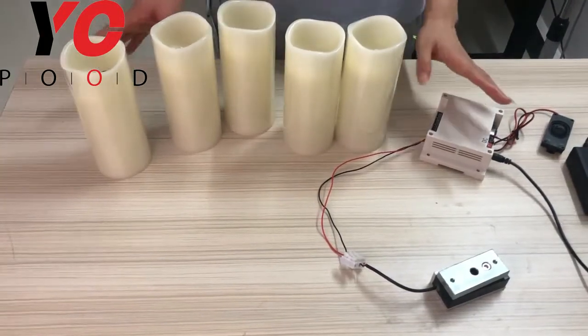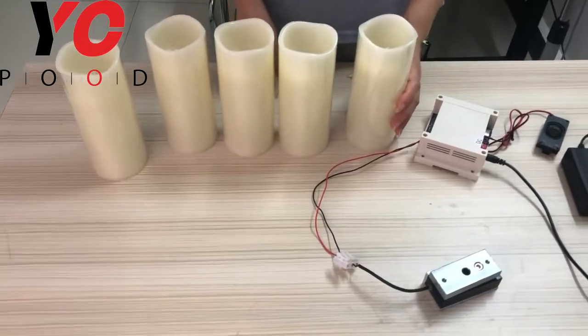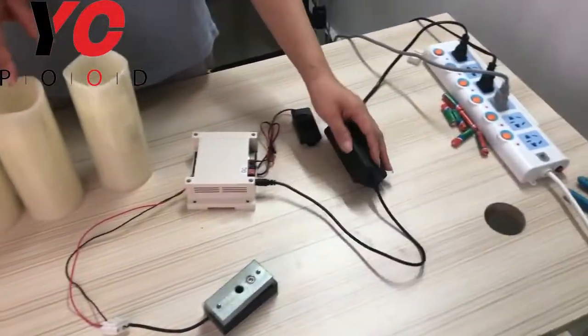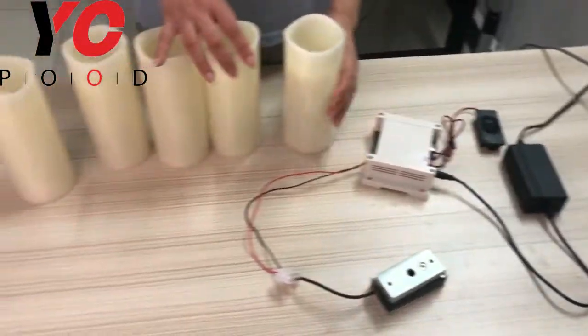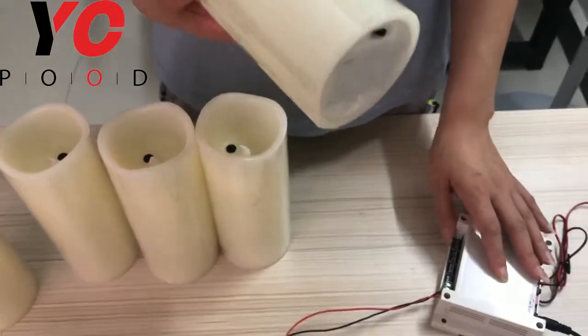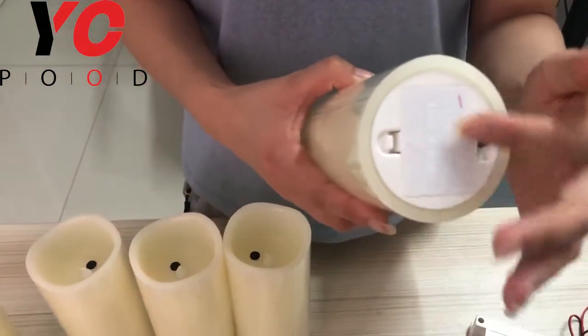Hi everyone, today I will introduce the wireless candles prop. This prop includes several candles, one controller, and a 1:1:2 adapter. As you can see, the candles are wirelessly connected with the controller. Users should prepare their own batteries.